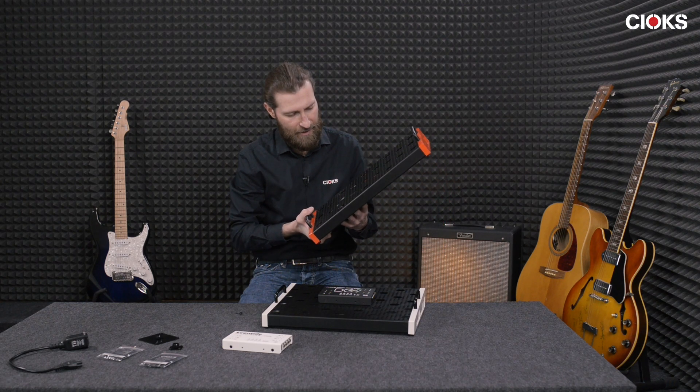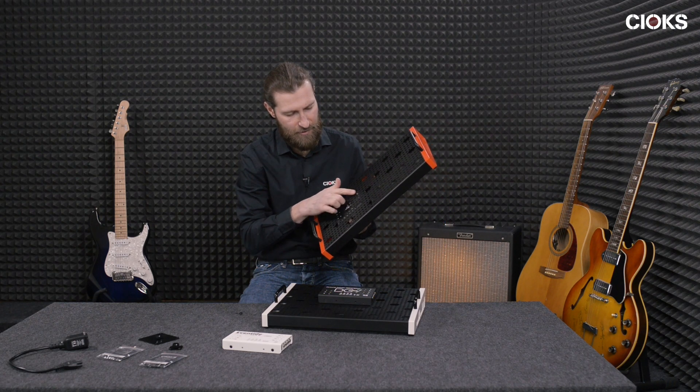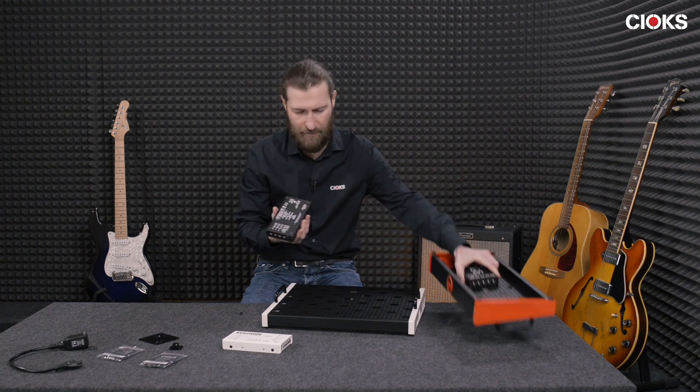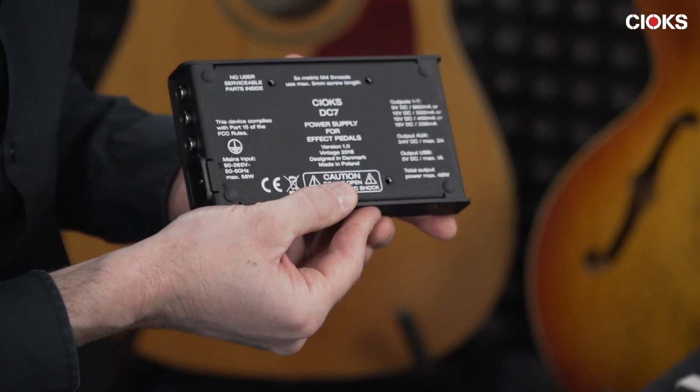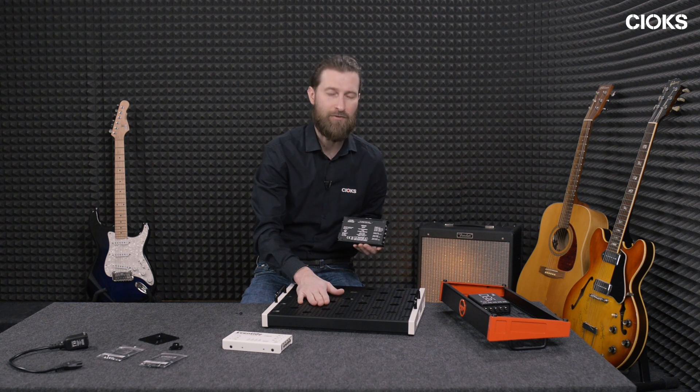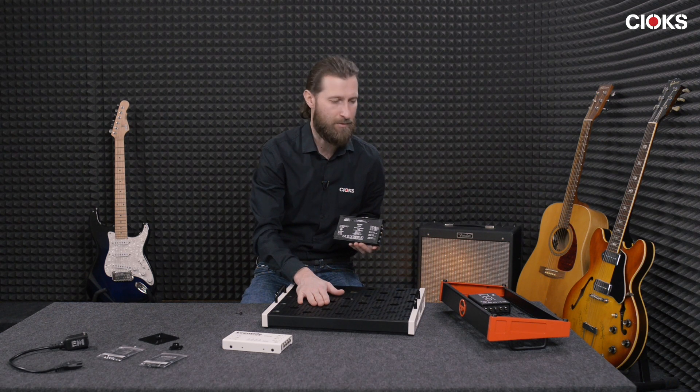You simply attach it by means of two or three screws using the mounting holes below the power supply. They are lined with the grid of this perforated board of Temple Audio boards.